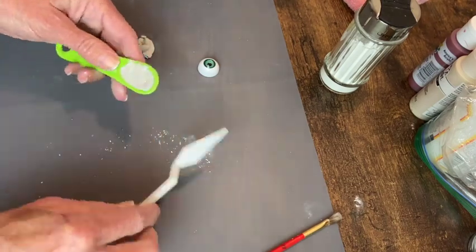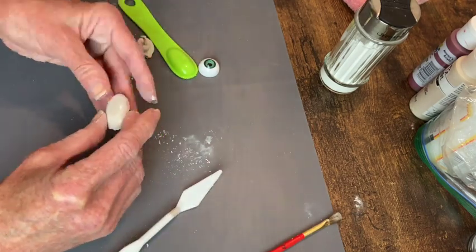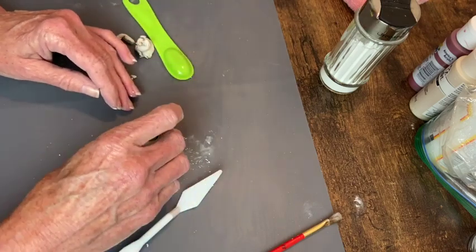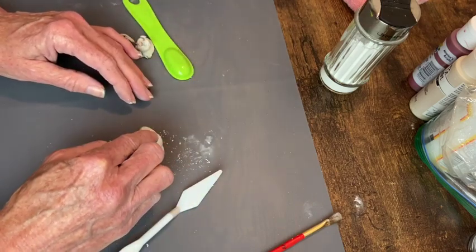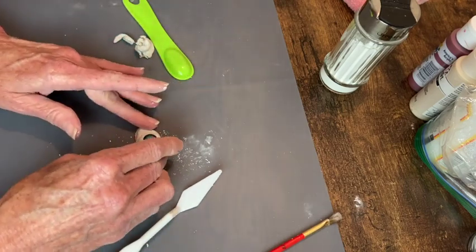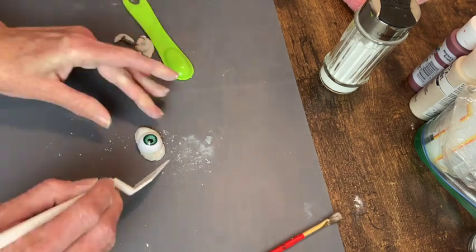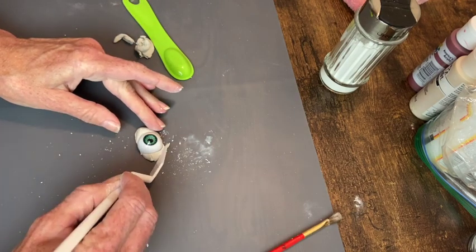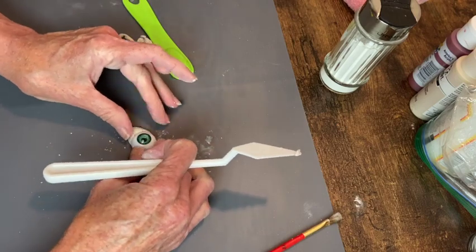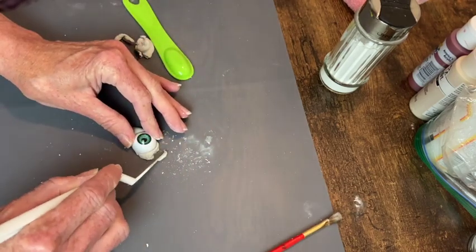I dusted the teaspoon with cornstarch first so that made removal of the clay really easy, and then I was able to just smooth around the edges and place the eyeball in. Now I just trim and shape until I get the look that I want.